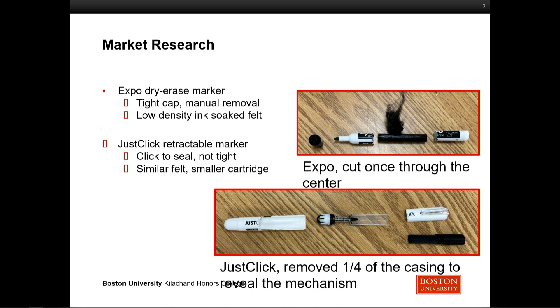On the bottom there, you have what is called the Just Click Retractable Marker. One of our first design concepts when we brainstormed was to have it like a clickable pen so the tip would retract. We found that actually already exists on the market, but with a really weak seal. So even though it's technically covered and you might not be able to see the tip, the ink is still able to evaporate really easily through that seal. It has a smaller cartridge, so it actually lasts less time even though evaporation is slowed.